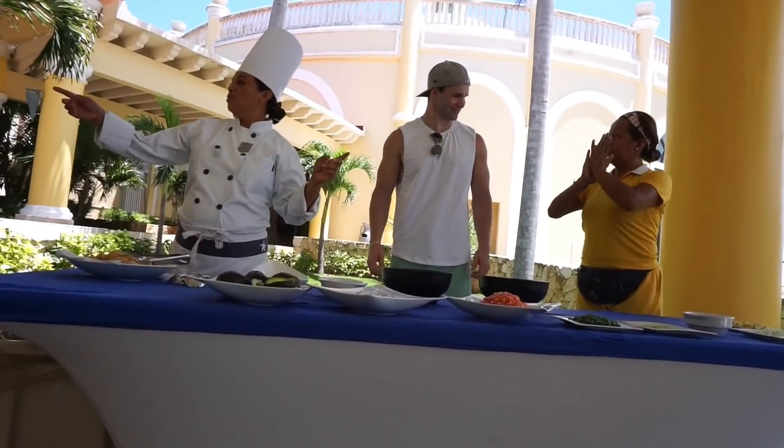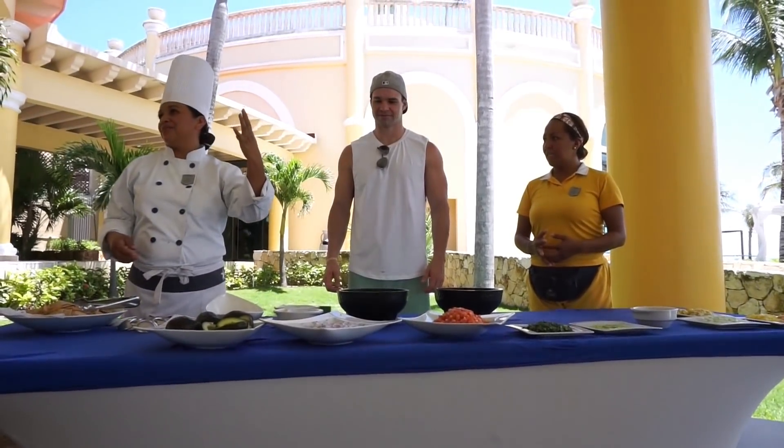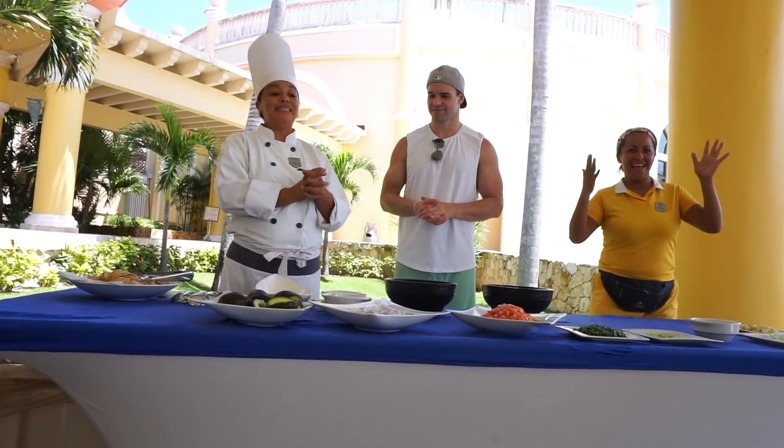I'll take this one, thank you. Otra margarita. Una, dos, tres, cuatro. Cuatro margaritas más. Welcome everybody for the cooking demonstration. Bienvenidos todos a la clase de cocina.